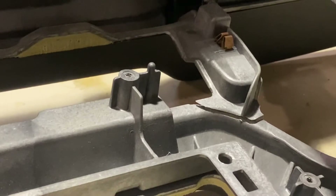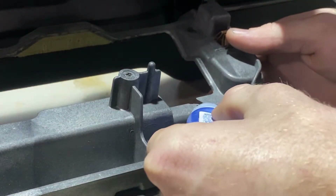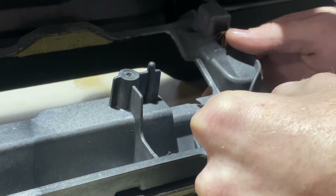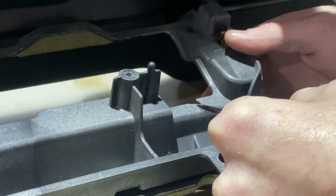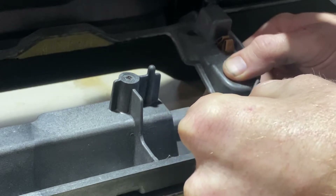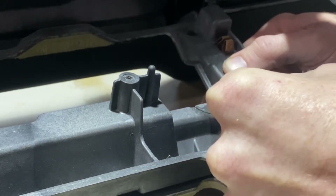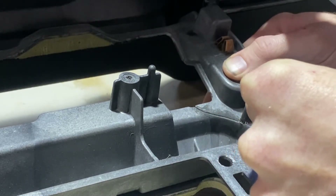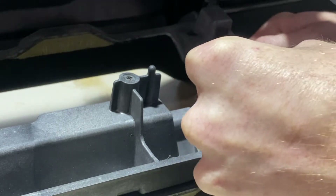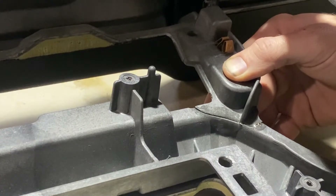So what we'll do is superglue this sucker. I'm just trying to get some superglue where it touches on the bottom, then I'm gonna press it together, and then I'm gonna go ahead and hit it with a good amount of superglue on the top. Let's superglue that sucker real nice and good, and then grab the baking soda real quick.